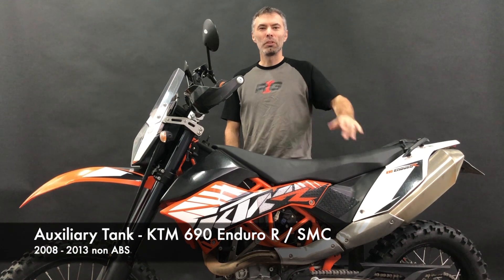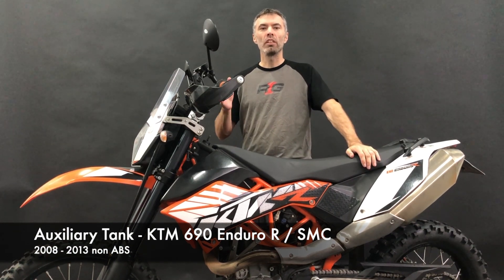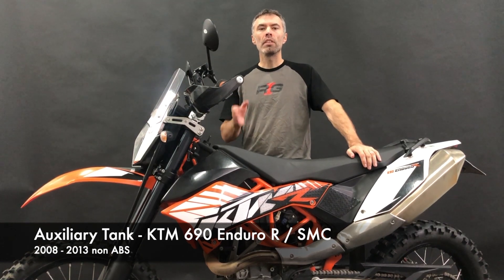Hey guys, today we will show you step-by-step installation of the auxiliary tank for the older version of the KTM 690. The version without the ABS, meaning the years 2008-2013.